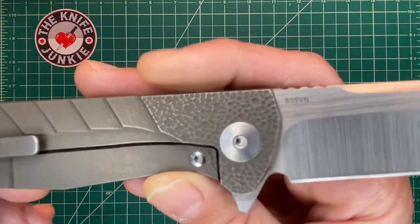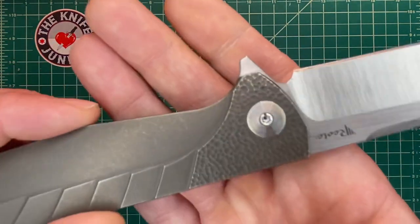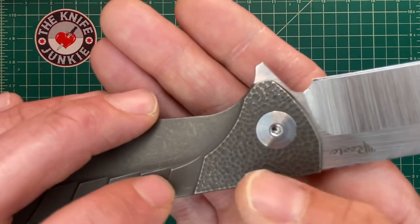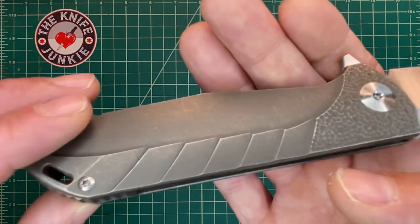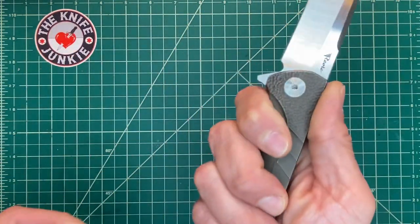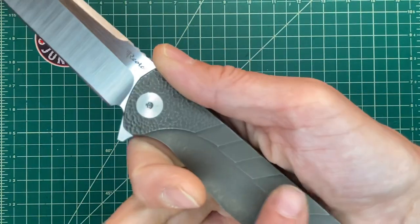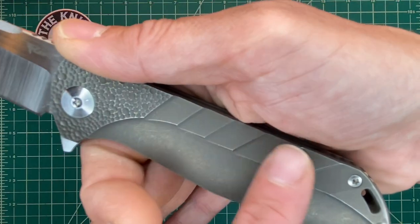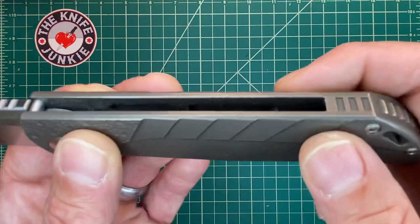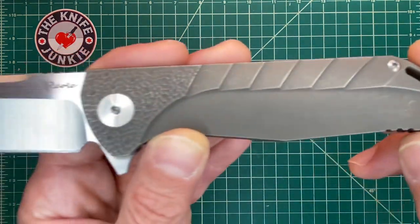S35VN. You've got this stippling — it looks sort of like faux hammer marks from the forge from whence this came. And then you have this sort of dragon scale, which is very good for grip. When you hold it like this, your fingers kind of come all the way up around and grasp onto these vertical sort of relief cuts here. And it makes for a great grip.